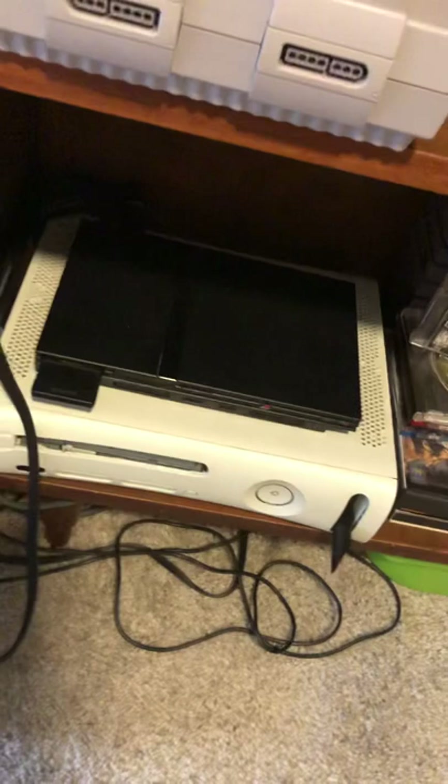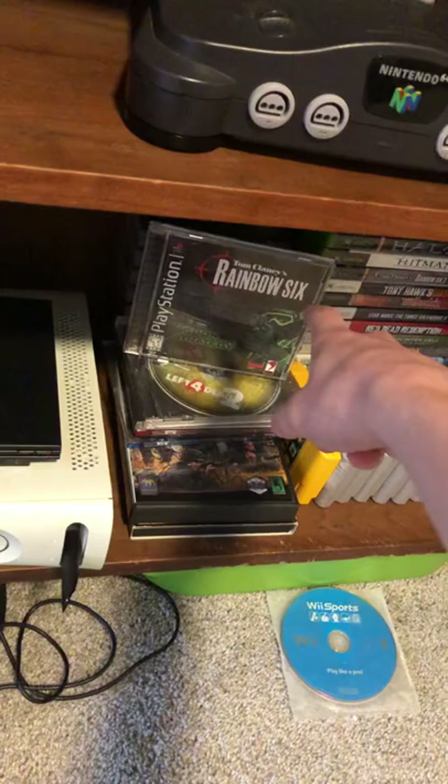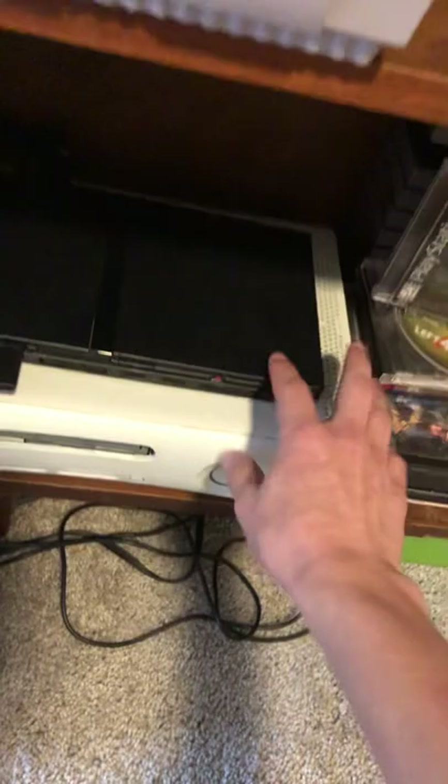Down here, under my two Wii Sports discs — I don't know how I have two of those. Got a PS2, and I love this console. I'm pretty sure my dad had this one when I was little. It's backwards compatible with PlayStation 1 games, so every PS1 game will work on it. It's the PS2 Slim, so it's a great little console.